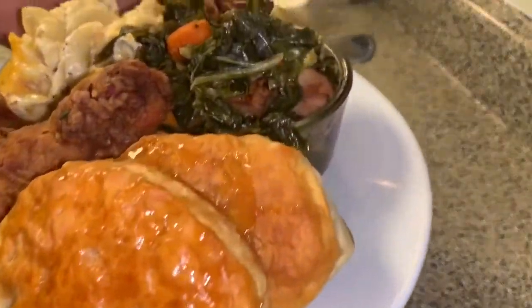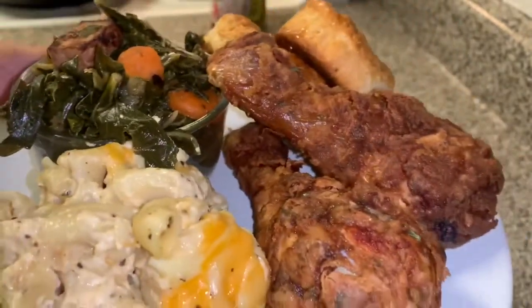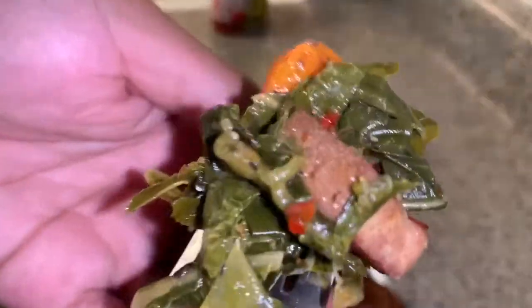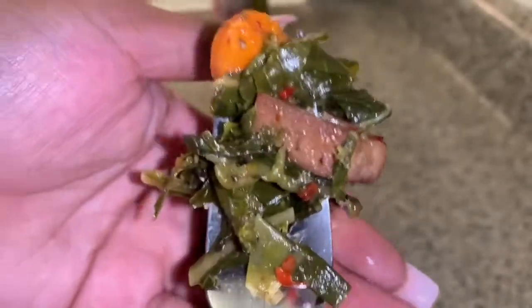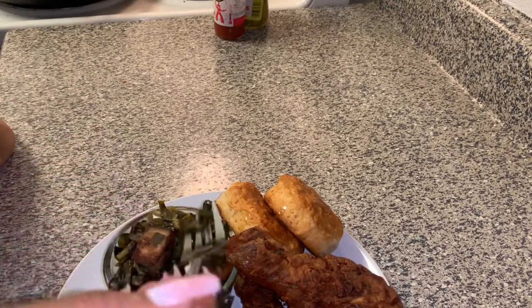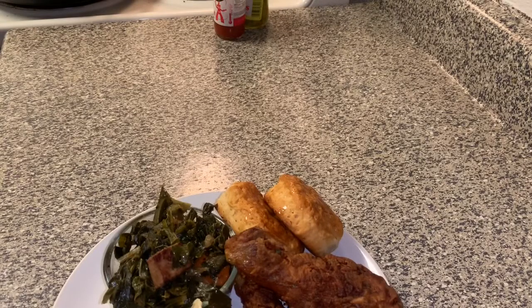All right y'all, this is the end result of my collard greens. I went ahead and made a whole meal. I'm going to go ahead and taste these for y'all. I cooked these for a total of two hours and 30 minutes — just make sure you cook it on low heat. Mm-mm-mm. I love collard greens and these are good. So if you like collard greens and you don't really know how to make them, I suggest you try out this recipe. If you enjoyed this video please like and subscribe, and stay tuned for the next episode of Cooking with Alyssa. Thank you.